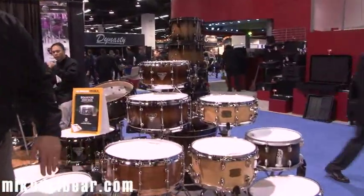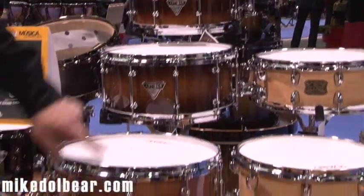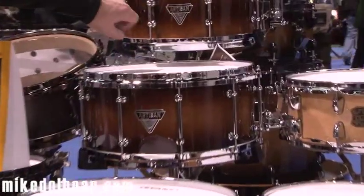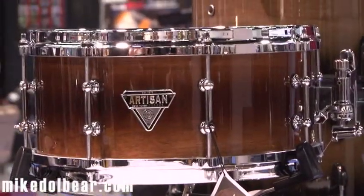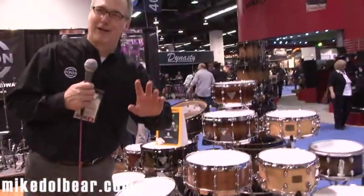Each drum, although made of the same material, has its own unique color: natural rose gum, vintage burst, and vintage reverse burst. These drums are incredible. I'm a drummer — I've played them, and I can speak for myself.